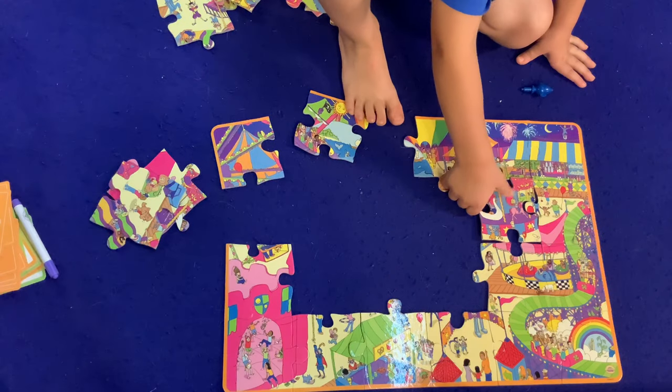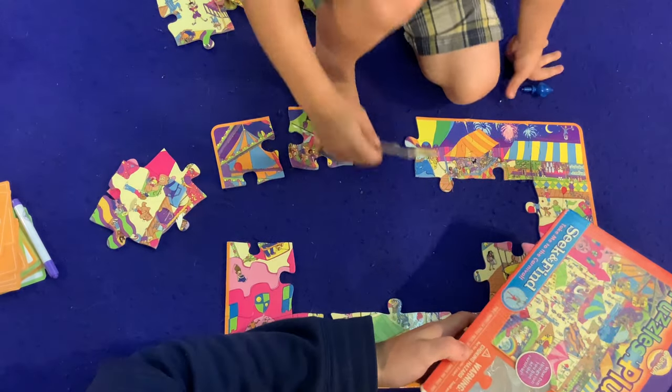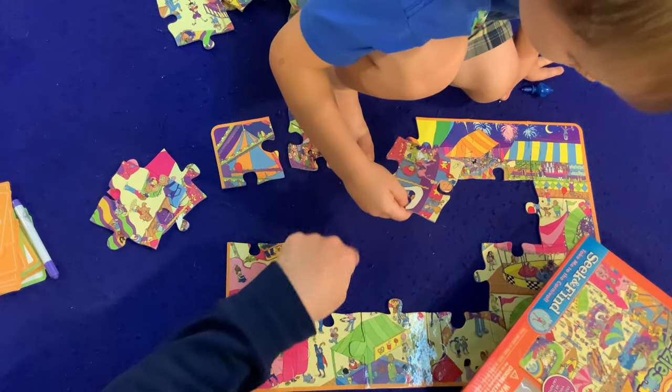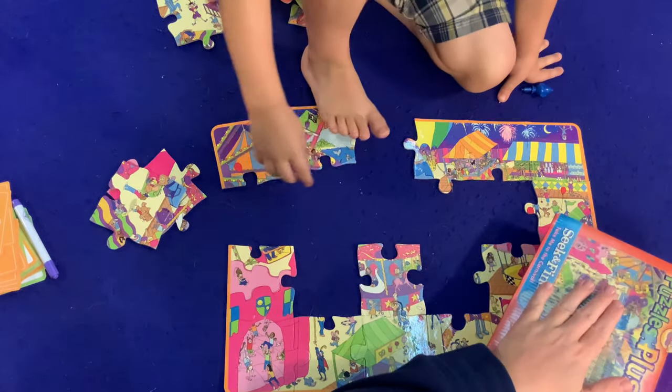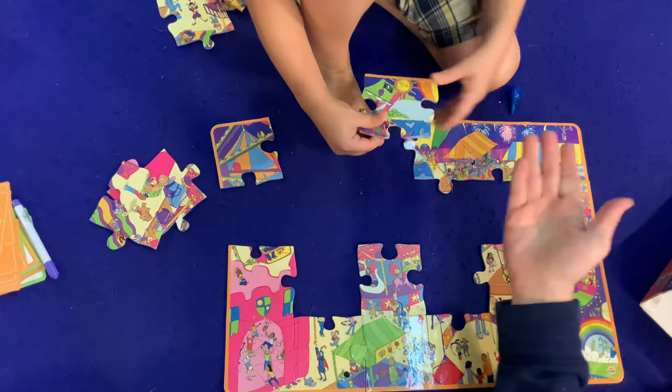Oh, merry-go-round! Let's see where the merry-go-round is on the picture. The merry-go-round is right here in the middle — it's going to go somewhere right here. Oh, right there! And that's why we look at the front sometimes; it really helps us out. Nice one.